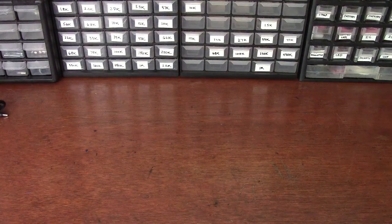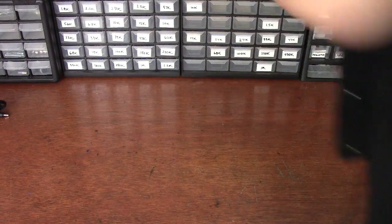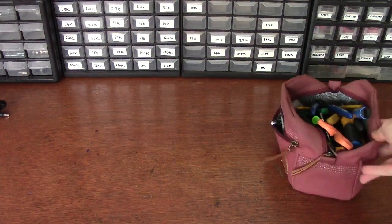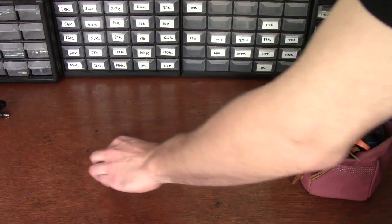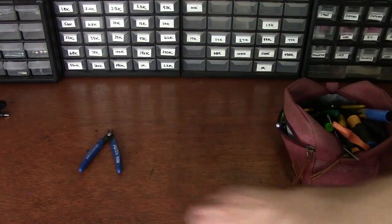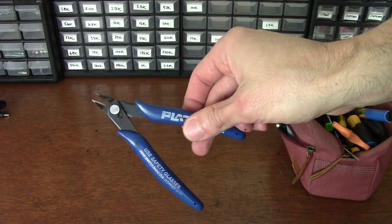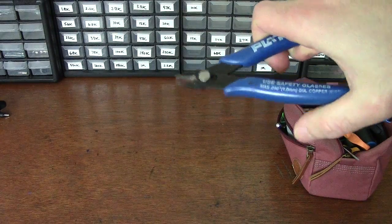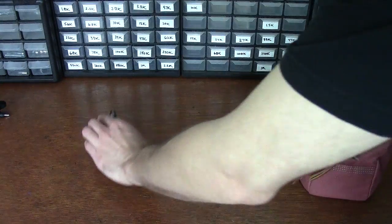Here's my electronics bench where I do a lot of work and design. Let's just go through a couple of the basic tools. I keep a lot of my hand tools in a little bag so I can take them with me when I need to work on stuff. You're not going to need many things — you're going to need some good dykes or wire clippers. They're small and they're sharp, and they work great for cutting wire or leads on the back of PCBs.